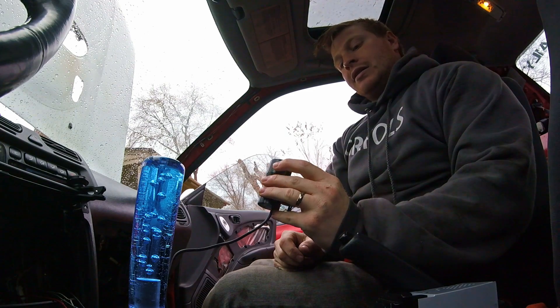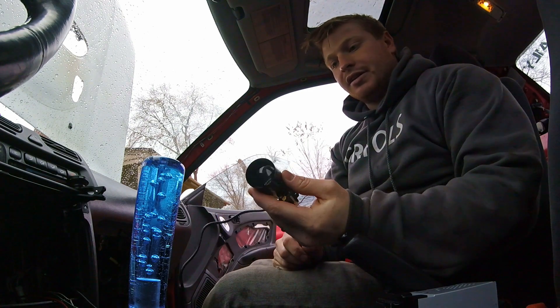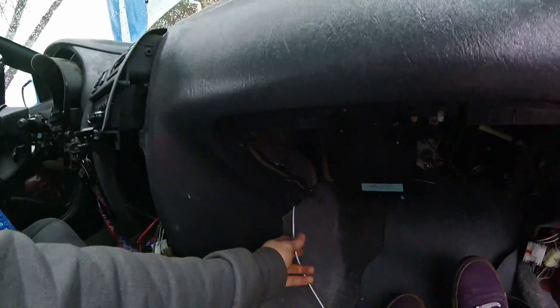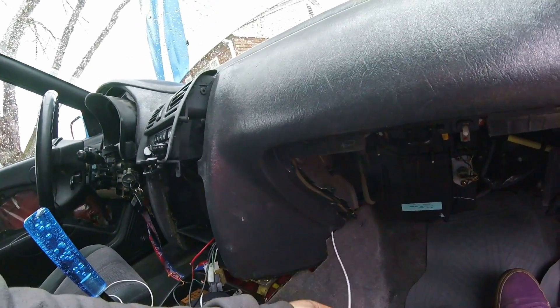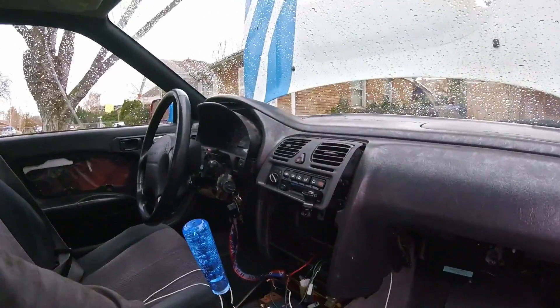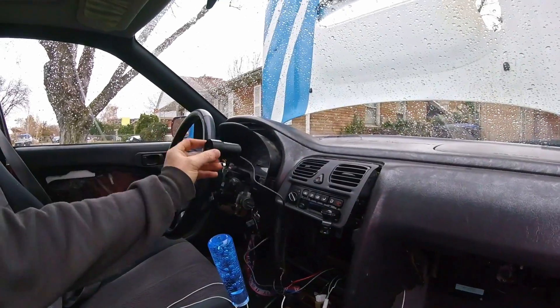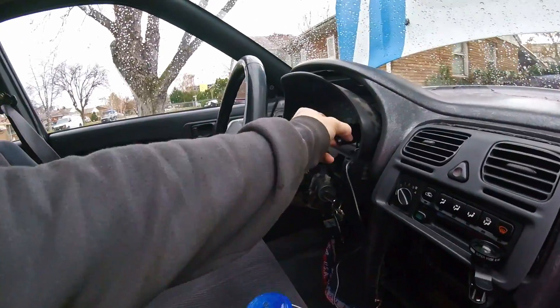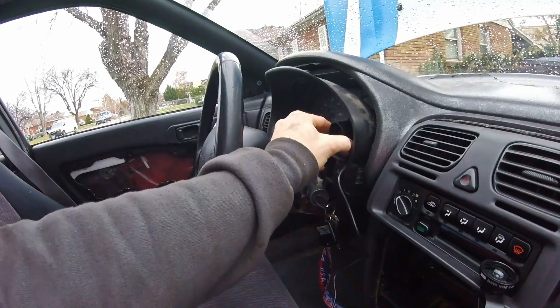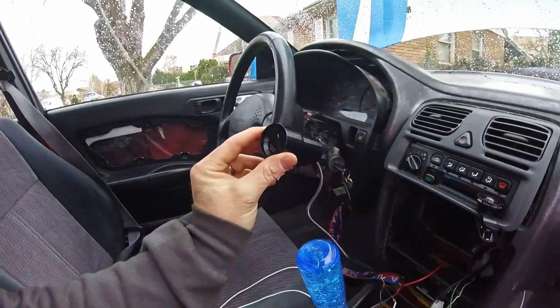We have an AFR gauge. Now I just got to figure out where to mount this and we'll be good to go. It's really that simple. The hardest part was really routing this wire — tapping into the wiring harness and getting the signal wire up into the cockpit. I'm going to mount this, not sure where yet. Maybe just right here. Because it's so small, that might work pretty well.